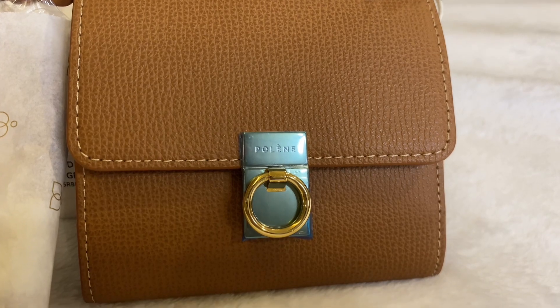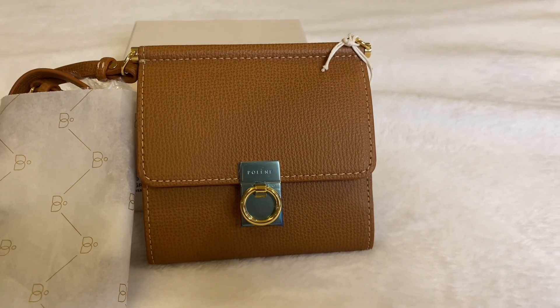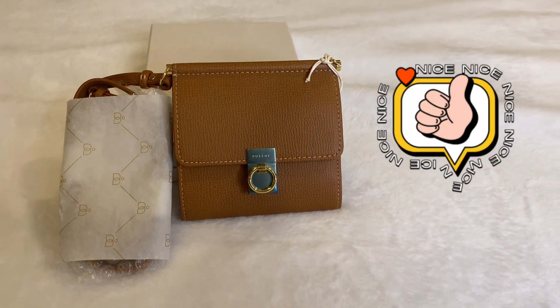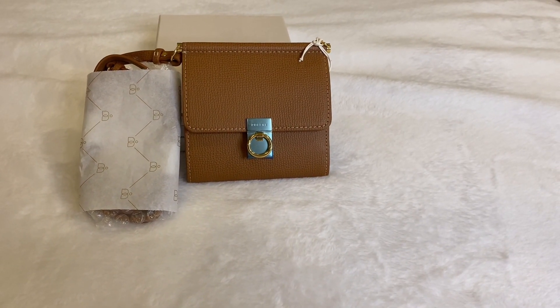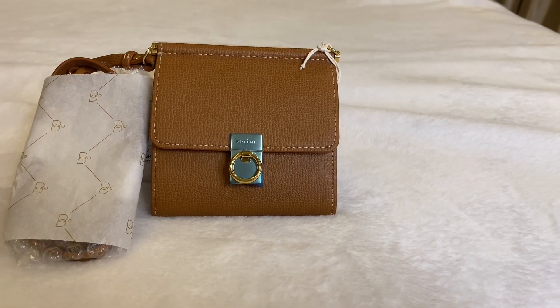I hope this video helped if you're deciding on whether or not to buy this. If you liked this video, please like and subscribe. If you also have this wallet, please share how you managed to open the strap properly and what its wear and tear condition is like. See you in my next video!